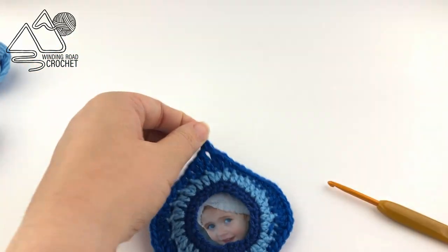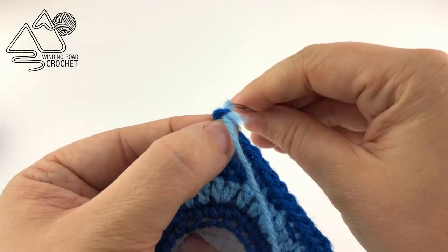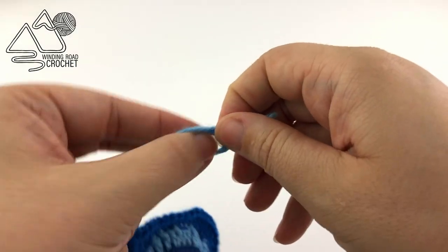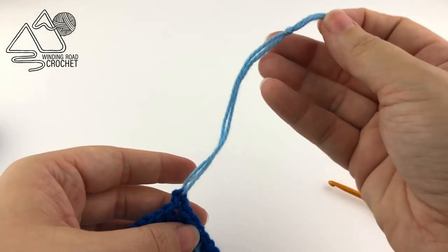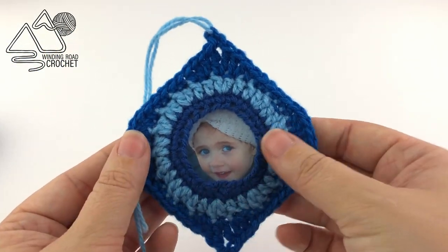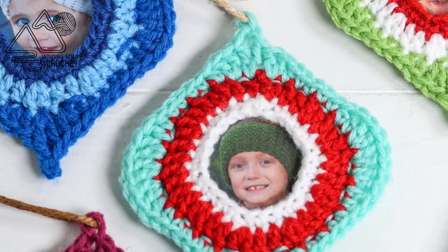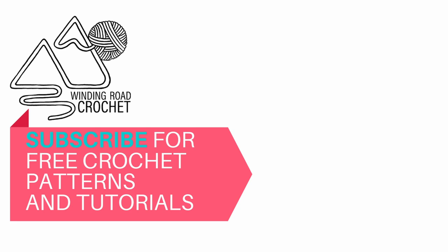Weave in your ends and the ornament is almost done. The last thing you want to do is add a little hanger — cut a six inch piece of yarn or twine, use your yarn needle to pull it through the point at the top of your ornament, then take the two yarn ends and knot them together. And there you go — your ornament is completely done! This makes an excellent gift; I like to make and mail these with Christmas cards to family members, often using photos of their own kids. I really hope you enjoyed this video tutorial — if you have any questions, ask them in the comments below, and thank you as always for watching.